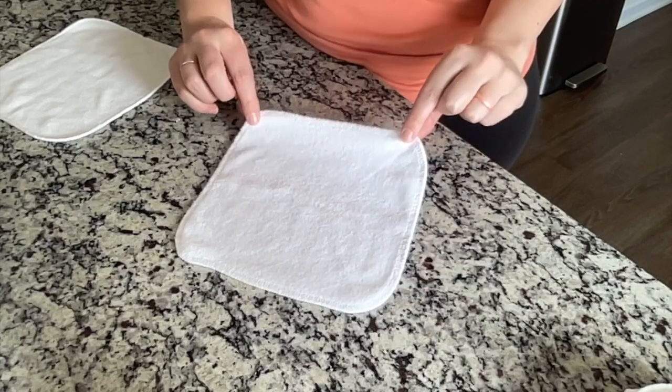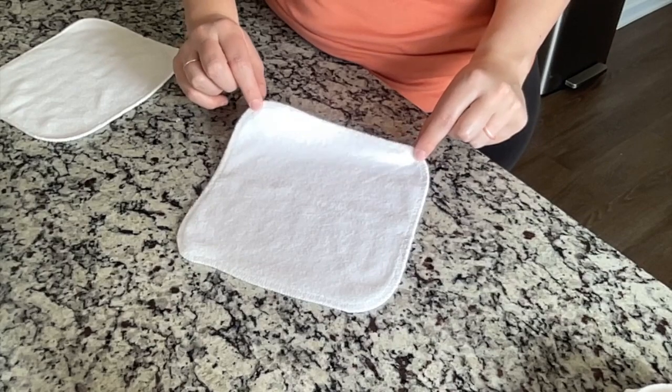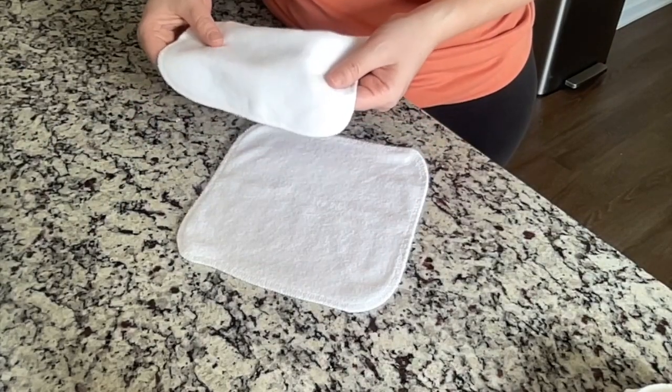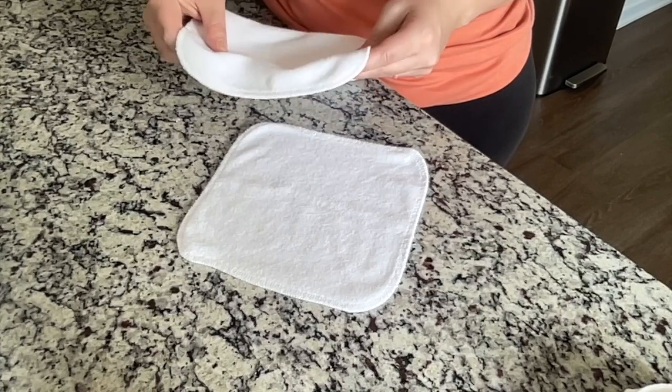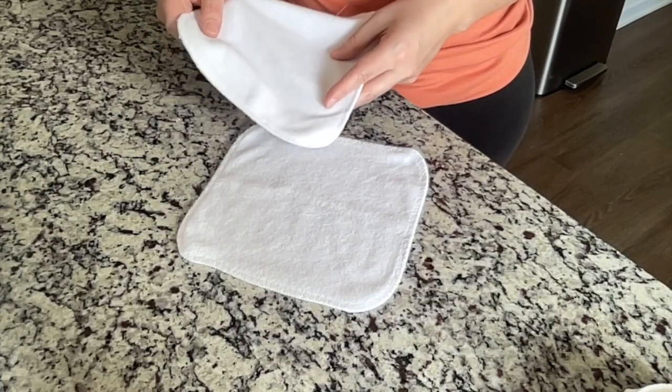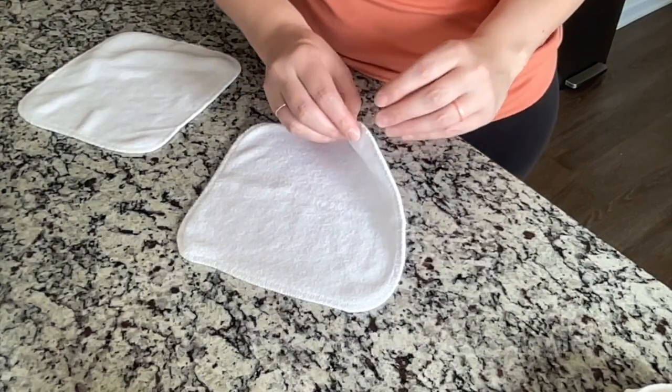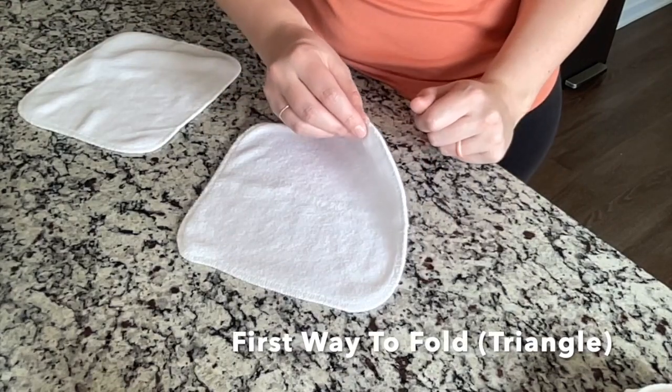Here we have a cloth wipe. These are actually the ones that I use from GroVia. This is the GroVia brand — they are a little bit thicker, but I really like them. The only downside is that I'm not able to put quite as many in my wipe warmer. I'm going to show you guys how to fold them.